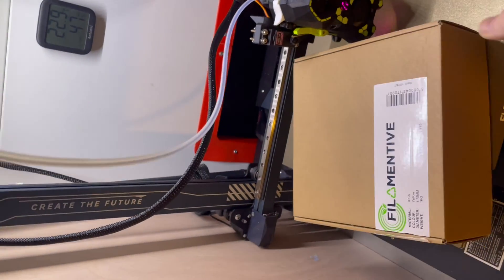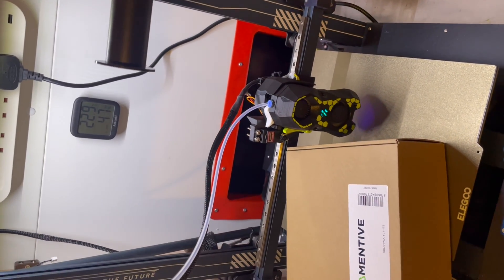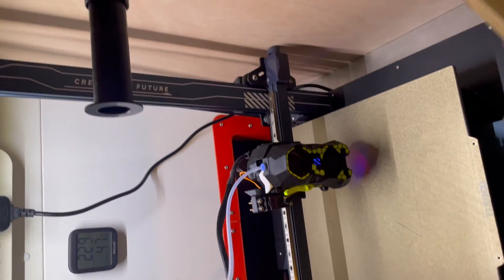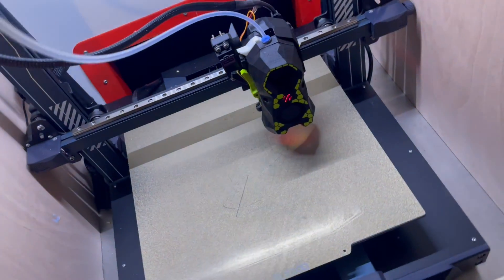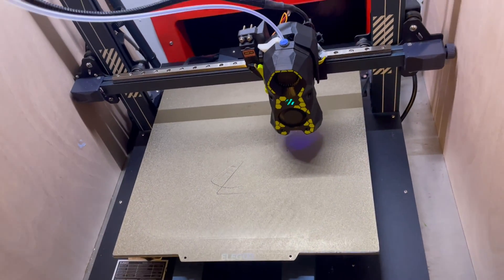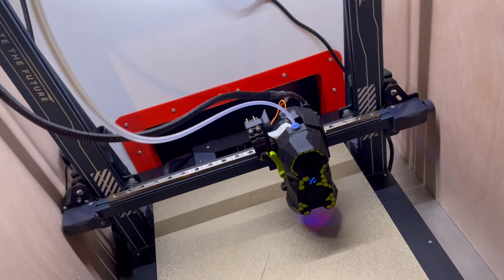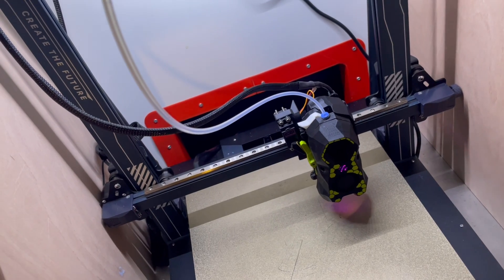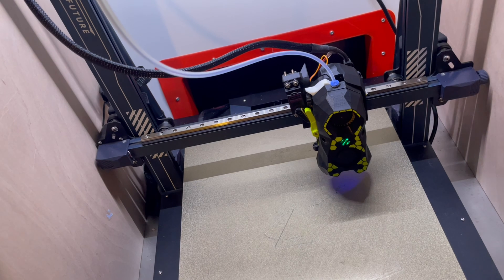I'll give a quick shout out to Filamentive. I just want to say thanks to them - they've shown some confidence in the channel and given me one massive haul of filament, which lives up there. Their filaments seem brilliant so far from the testing I've done, although most of it is still sealed up, ready for a nice video showcasing eight lanes of colour change. That's it for this video - I hope you're enjoying the content, consider subscribing, and there will be lots more printing content coming very soon.